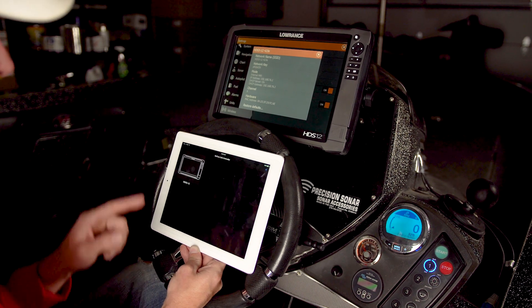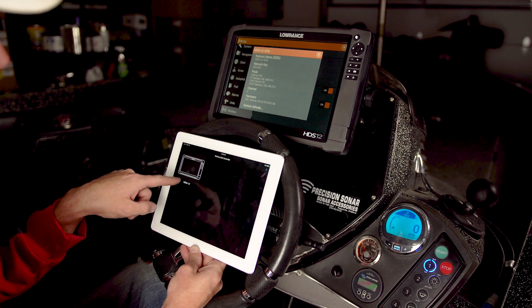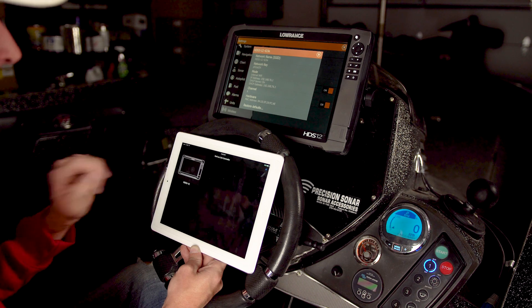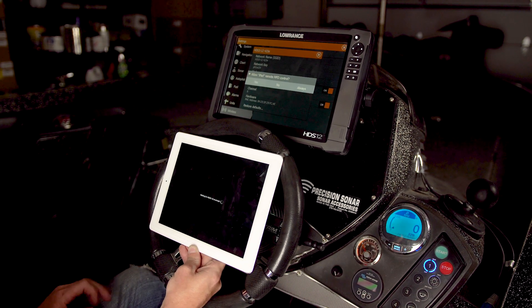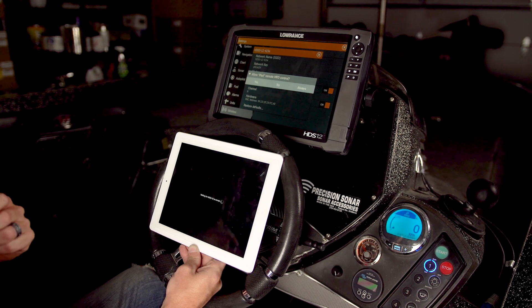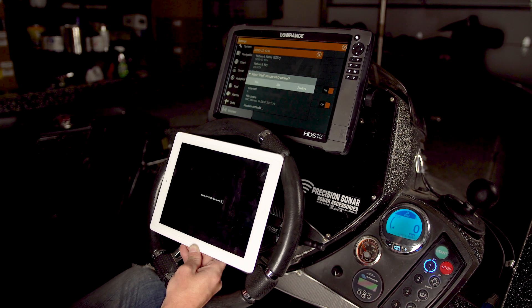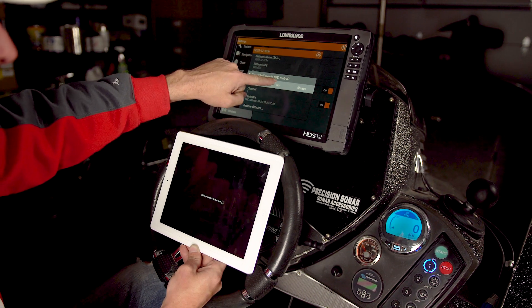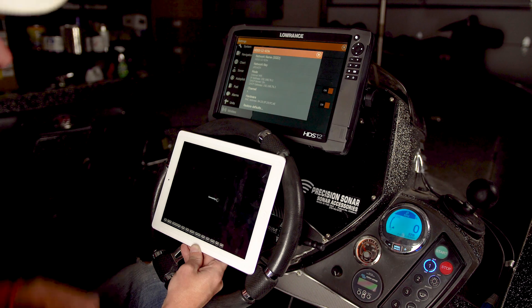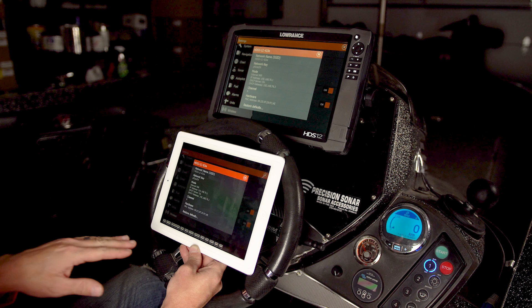We're going to connect and it's already searched for it, so all I've got to do is push on the HDS 3-12 — that's the unit that's networked to this. The important thing to remember is that several times we've had to click the Join button multiple times to get it to accept the password. The password was correct, but we had to click Join three or four times initially for it to come up. On my unit now it says 'Allow iPad remote MFD control' — I will put yes and I will be able to actually control my unit from my tablet.